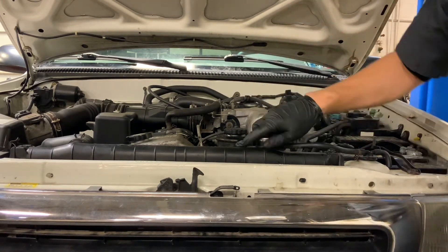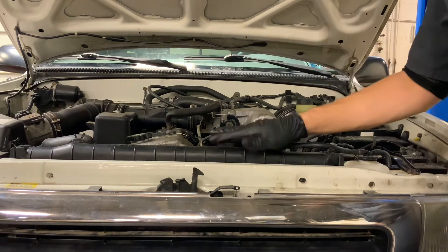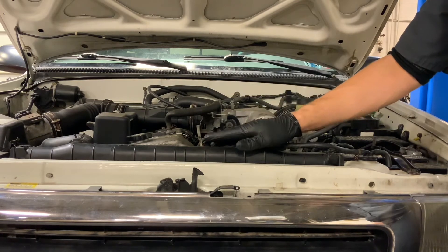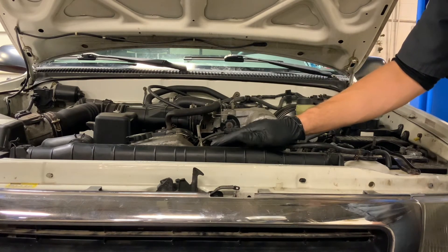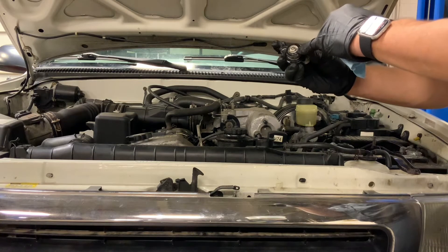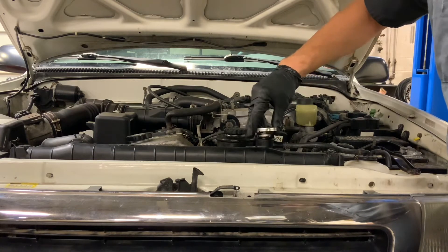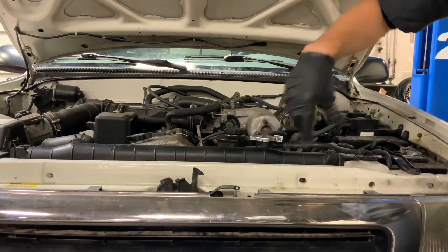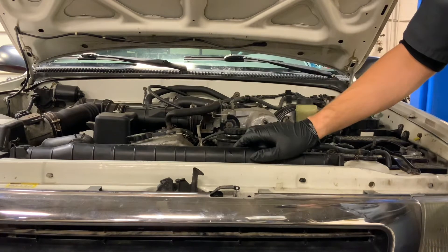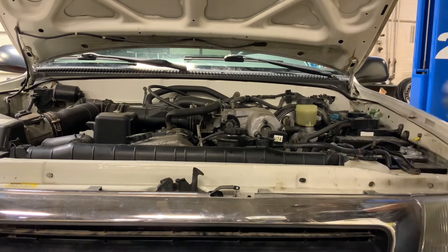We're going to get the radiator cap, make sure it looks okay, and install it. I won't go through pressure testing on this video — you'll see a separate video on testing the cooling system for leaks and testing the pressure cap for proper function. But it's always a good idea during any cooling system service to pressure test the radiator cap and pressure test the system to recheck for leaks. If you don't have a pressure tester at home, at bare minimum run the vehicle after the cap is back on, let it build up some pressure, and check around the petcock drain to make sure it's not leaking.